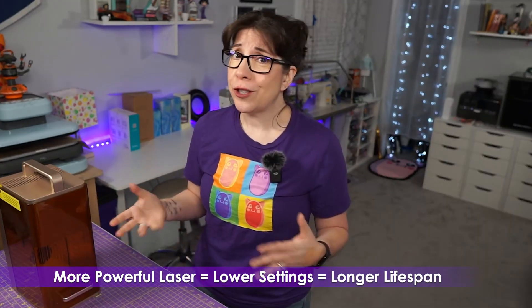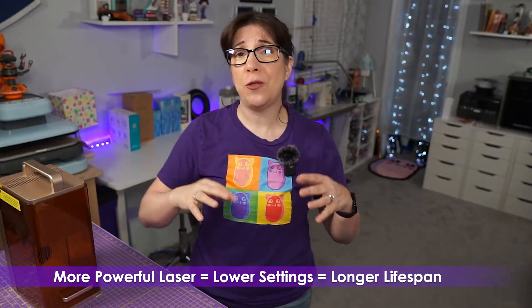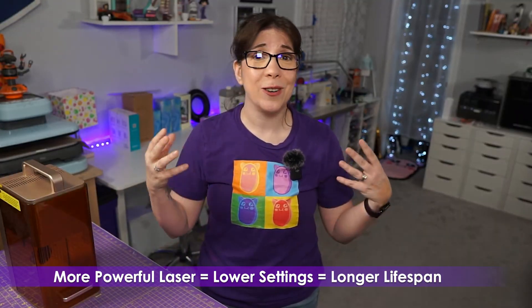With the F2 coming along, the F1 is being phased out, which means lower prices on the F1. So why would you get an F2? The F2 having more power means you don't have to engrave at higher settings, which allows you to prolong the life of the laser and prevent burnout.